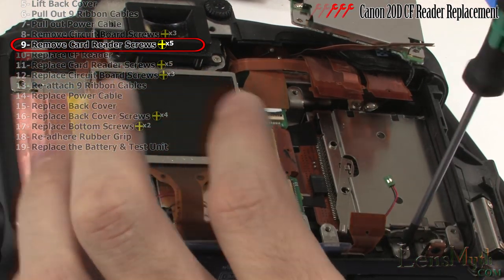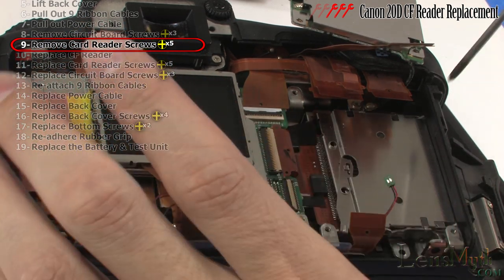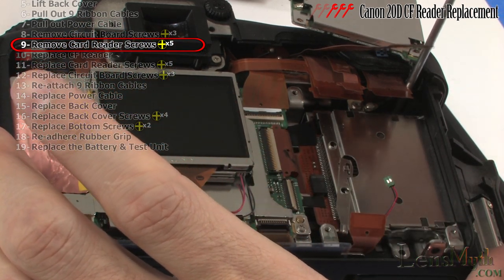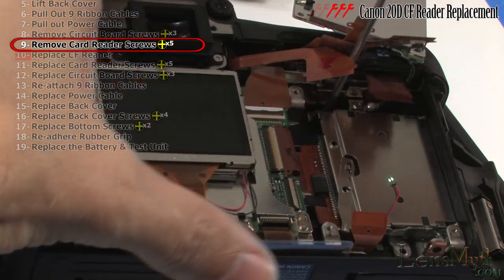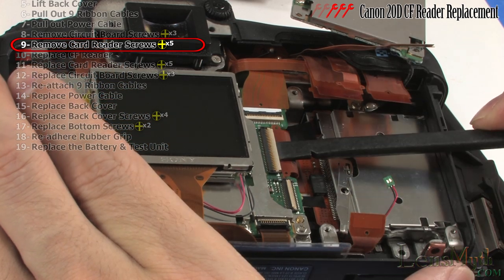I removed this screw, although I believe it is not necessary to do so. These next three screws actually do hold the compact flash card reader in place. Next release the ribbon cable for the card reader.